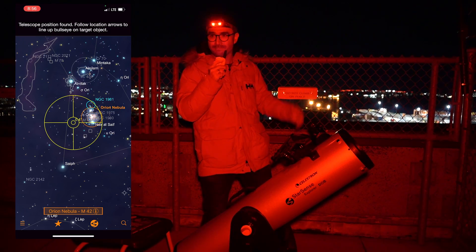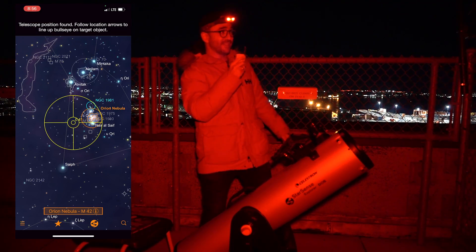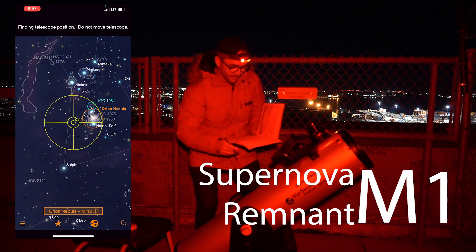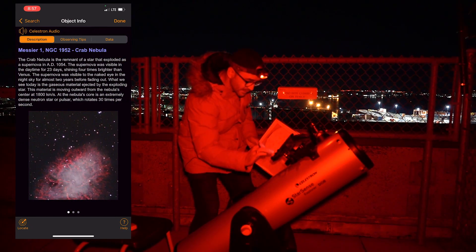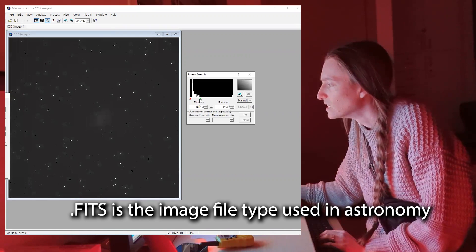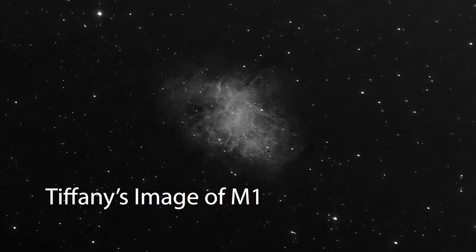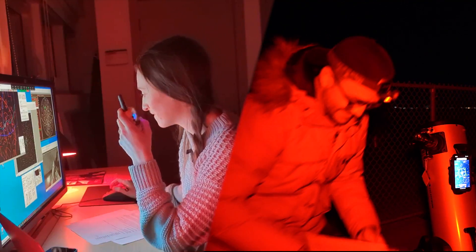Are you ready to start this competition? We are so ready, Ralph and I. Fifteen targets and a possible three bonus targets. Let's go. I'm going to start with M1 — going to search for it in StarSense, locate, and go to the object. With averted vision, I've got M1. Being out in the dark helped a little bit there. That's affirmative.